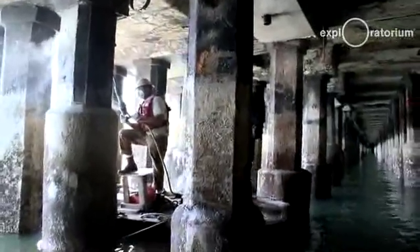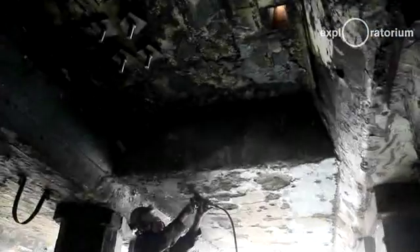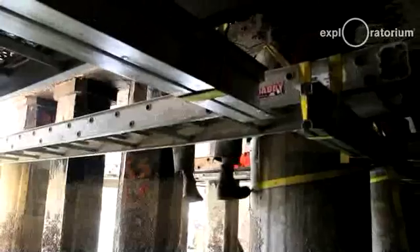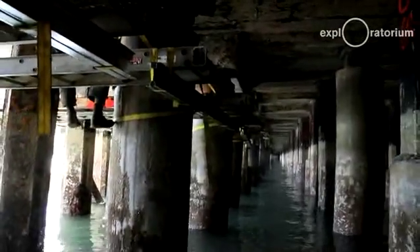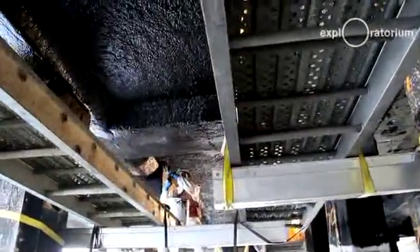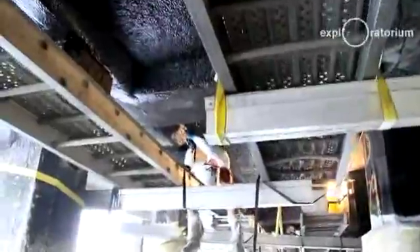We're working on unstable surfaces. We're working in all sorts of weather. Oftentimes the workers are wet and cold. It takes a unique individual to do this type of work. Working under the pier itself can be very challenging for the boats to go in due to high tide. We can have our diver pretty much do everything — we don't ever have to stop work due to the tides.